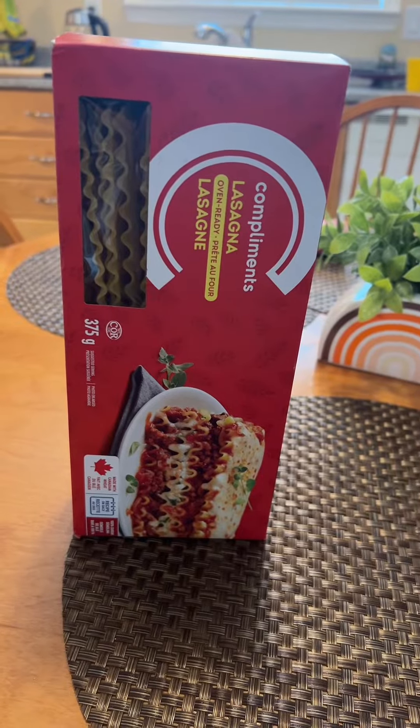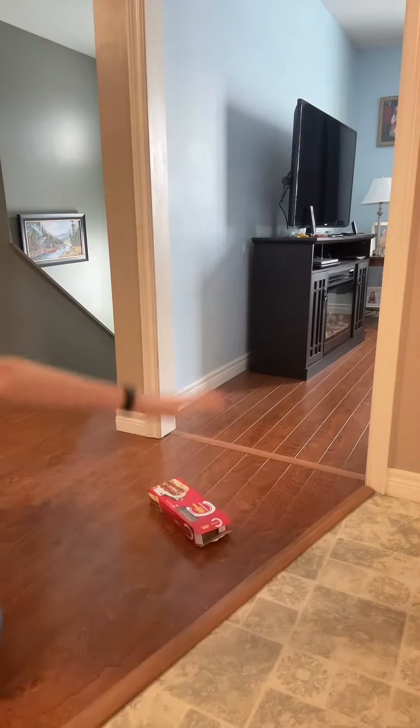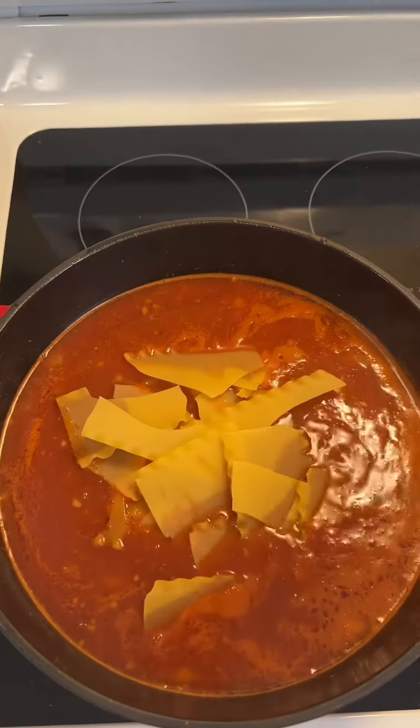Break apart 10 lasagna noodles, add them to your pot, and let it simmer for 20 minutes.